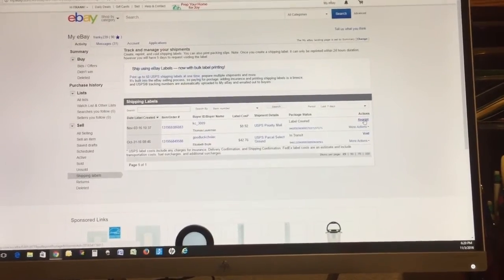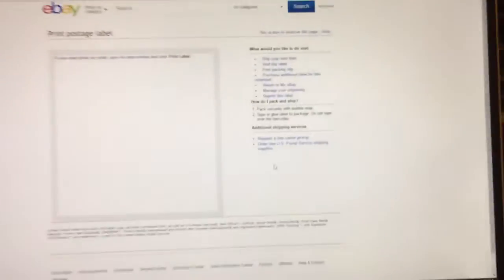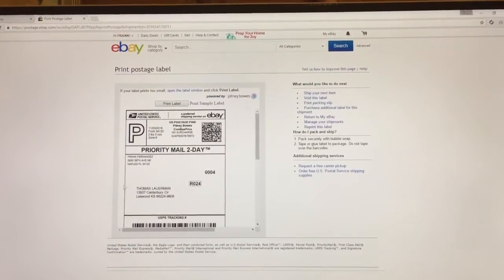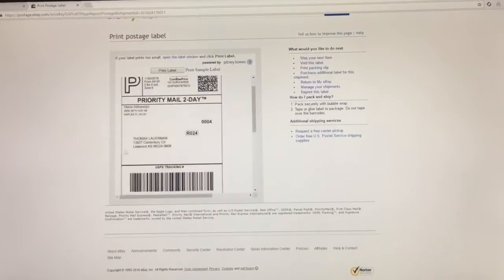Then you go back to the other page and hit Reprint right there. You hit Reprint and your label is going to come back up — the same label you already purchased. Hit Print Label and it's going to print for you.